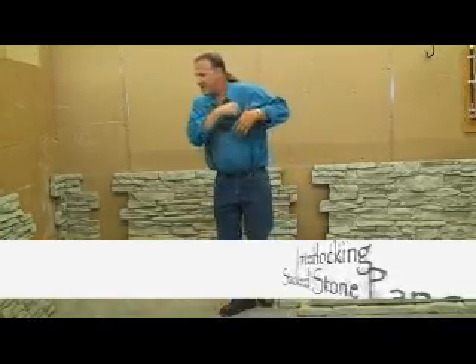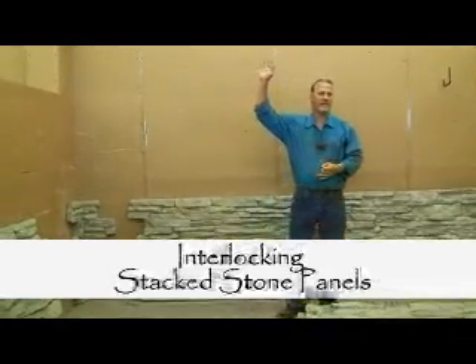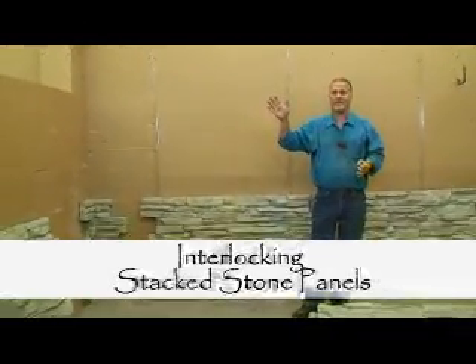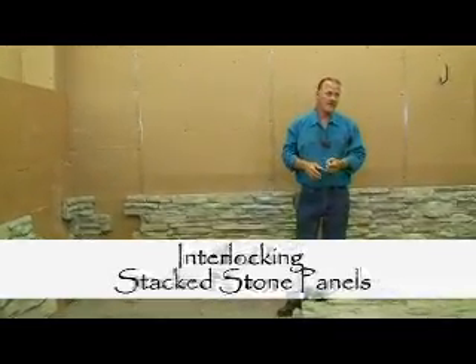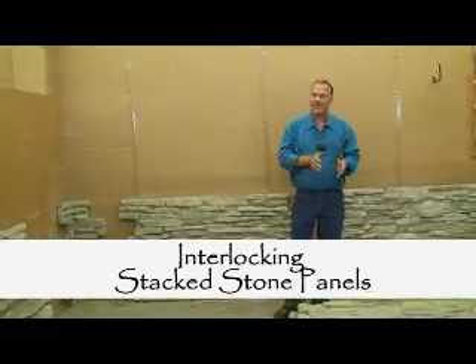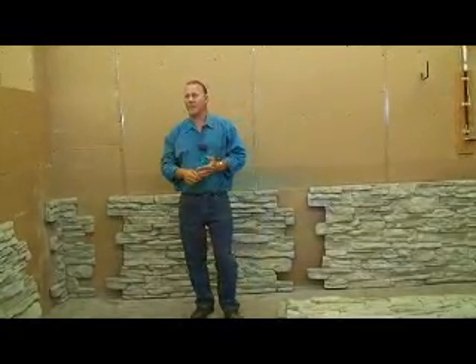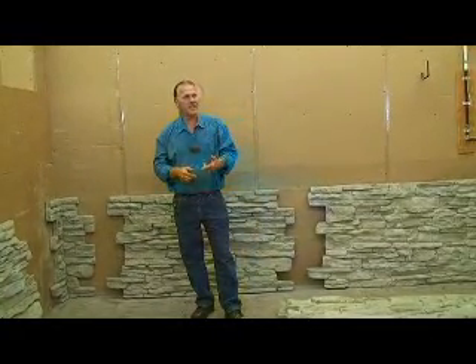What we tried to do here is we've all laid real stone and cultured stone. Those of you that haven't, try it. My origins were real rock. We did 330 real rock jobs before I ever said to myself, there's got to be a better way. And then I started synthesizing rock.